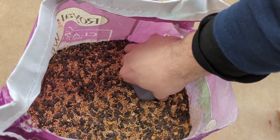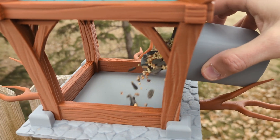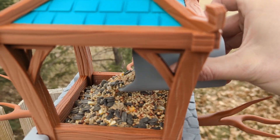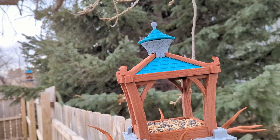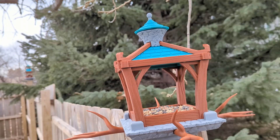With the feeder mounted it was time to fill it up. I calculated the volume of the feeder — so that you think I'm smart — and I designed a scoop specifically for that amount of bird seed. And with that the fantasy themed bird feeder was done. Now all that was left to do was to wait and see if any birds would actually use this thing.